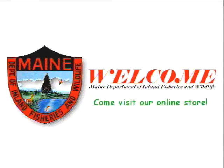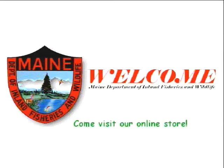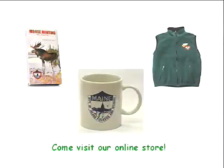The following program is brought to you by the Maine Department of Inland Fisheries and Wildlife. Visit us on the web.